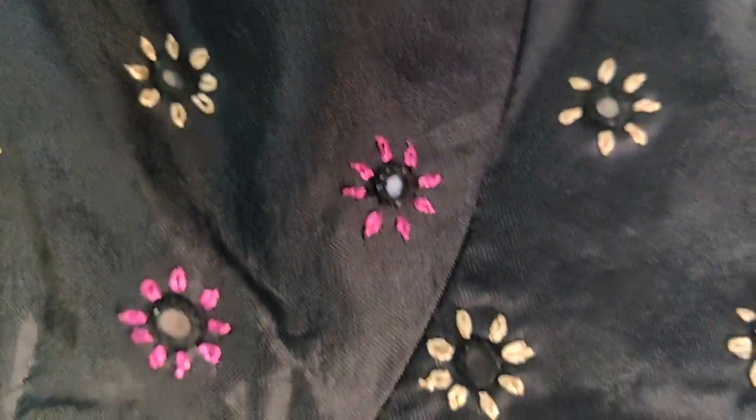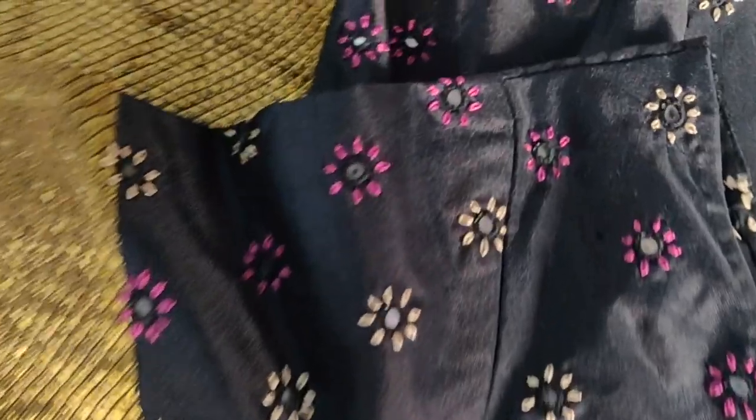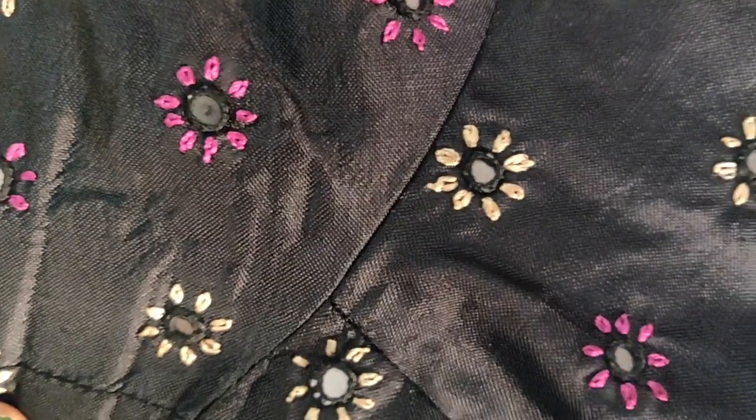It's also the same design, and the same design is on the sides and the sleeves. So these simple and easy designs are very easy to try.